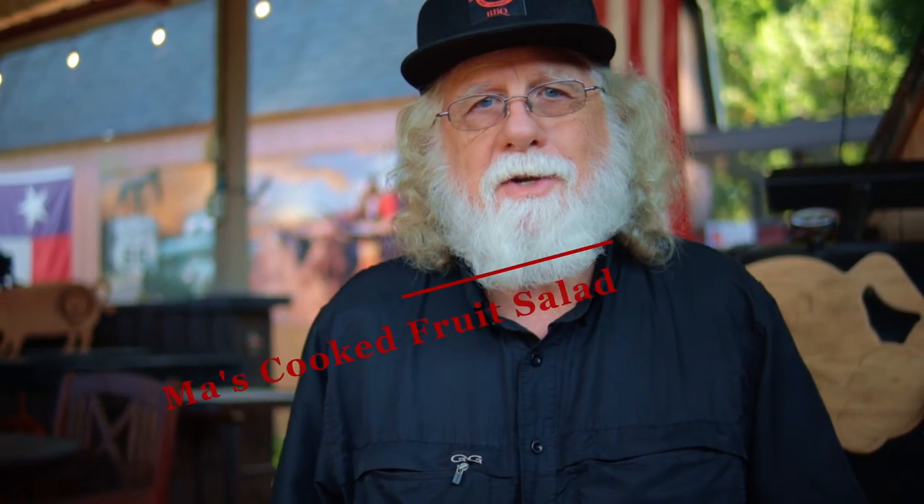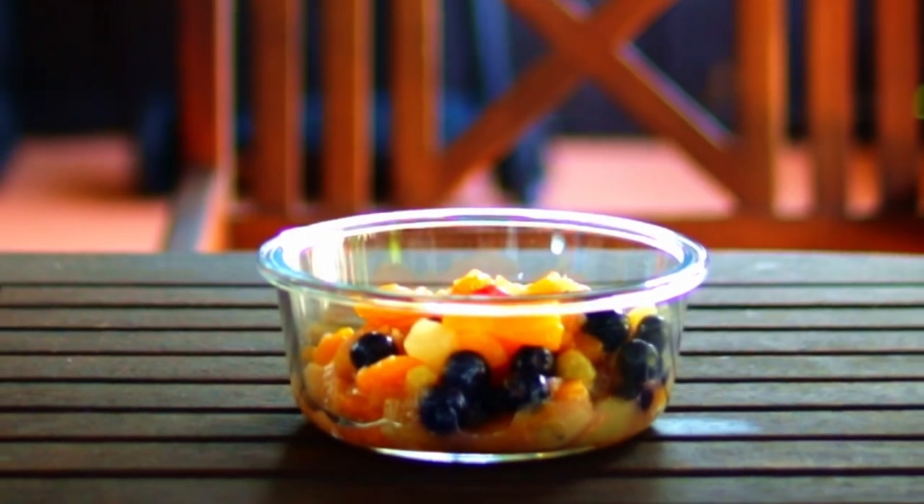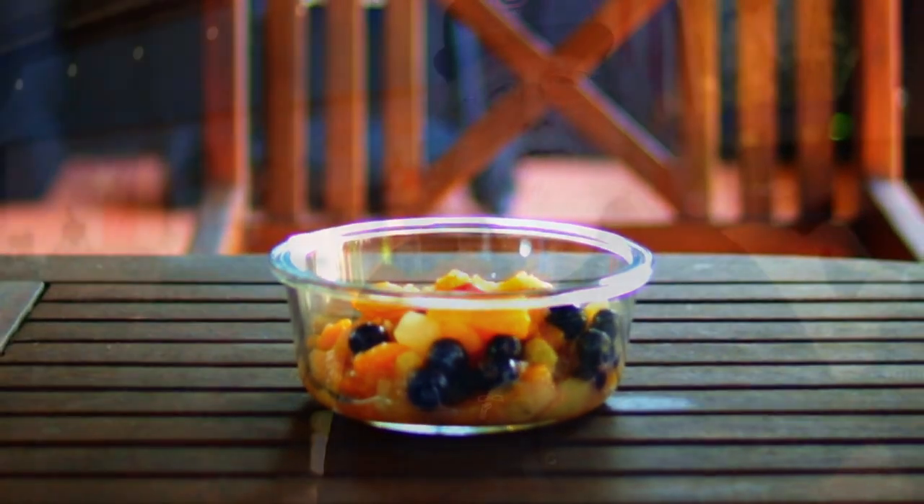You found Paw Daddy's Blind Hog BBQ! Today's recipe is a blast from the past. My grandmother was a great cook and she passed down this recipe in 1971. It's cooked fruit salad. I grew up loving this recipe.